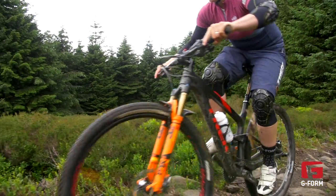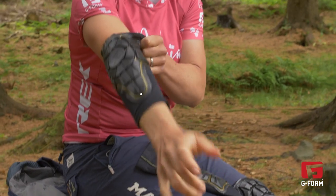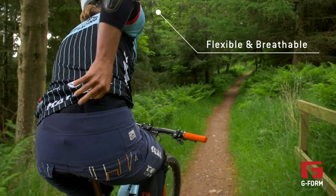Elbow pads are something people often forget to put on. They always think about protecting their knees, they have their helmet, but elbows are something they just don't feel they want to wear. They find them uncomfortable or bulky and that's where I think G-Form pads are really, really key because you don't know you've got them on.